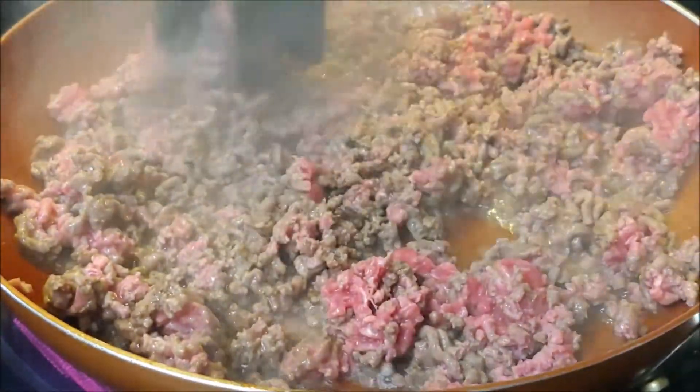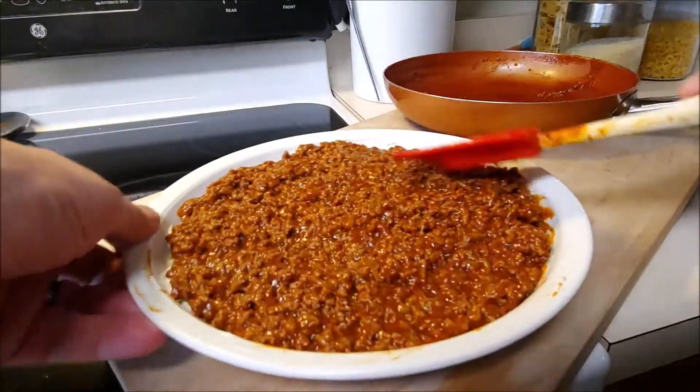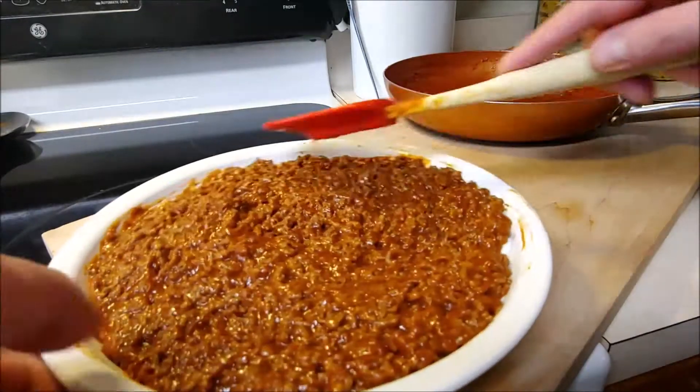Welcome back to the first video of the new year! With football coming to a close, we've got playoffs and the Super Bowl coming up. Chef wanted to share his take on the taco dip. Let's get cooking!